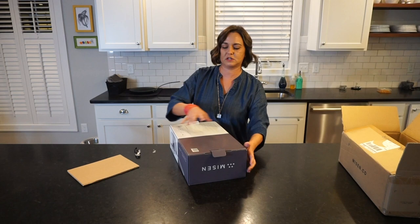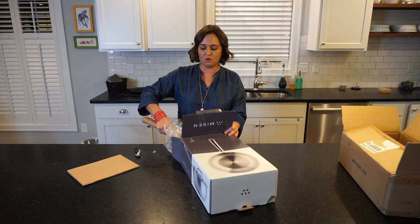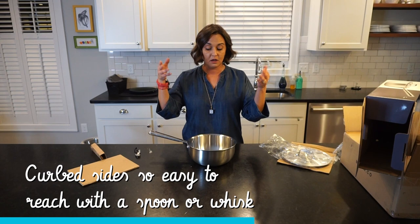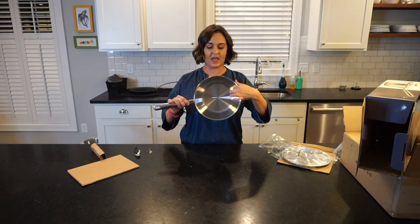So here it is. As you can see with this pot, it's like a normal saucepan but it has rounded sides. The reason you want rounded sides — if anybody's ever made sauces in a squared-off pan — it's really hard to get into that little corner. So with a spoon or a whisk, it's a lot easier in something that's rounded on the edges.